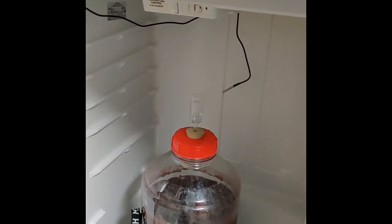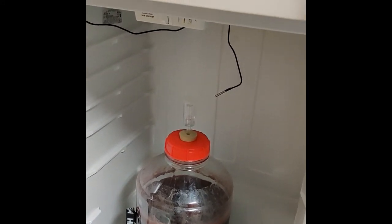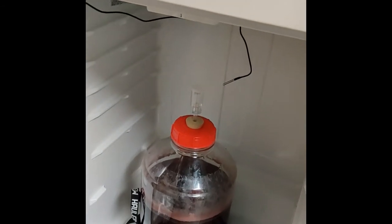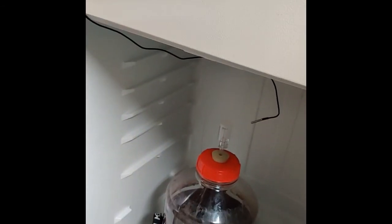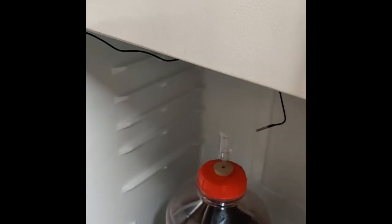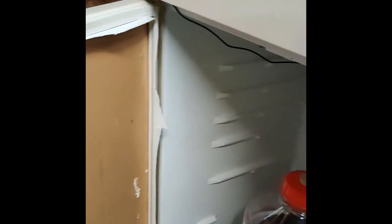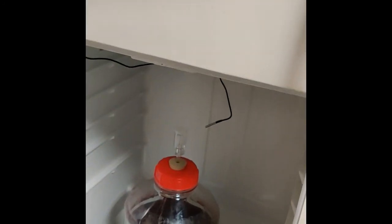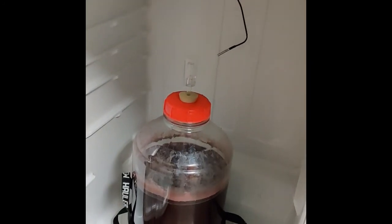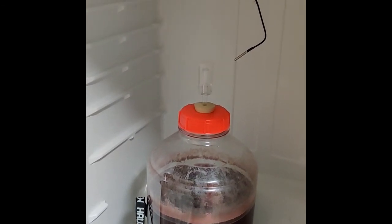I have a 15-gallon Speidel fermenter that I use for beer because of the headroom space it provides, but it wouldn't fit in there with all the shelves and stuff on the doors — the dairy drawers and whatnot. So I just cut those out, which you can do without hesitation when you get a refrigerator for free off Craigslist and you want to make beer.